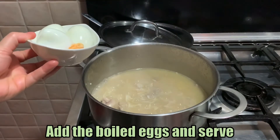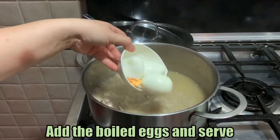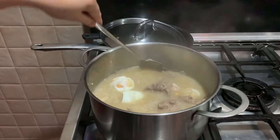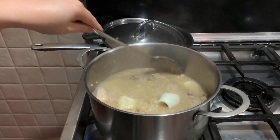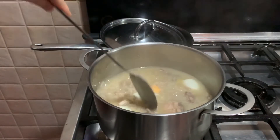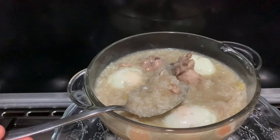At this point, we can now add the boiled egg. It's ready to serve. Thank you!